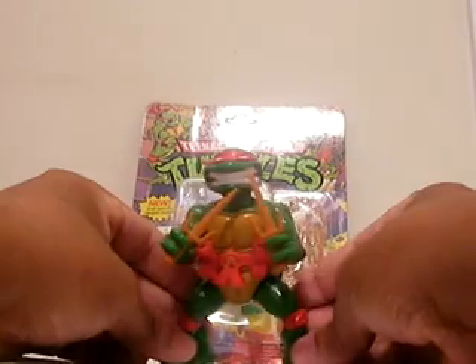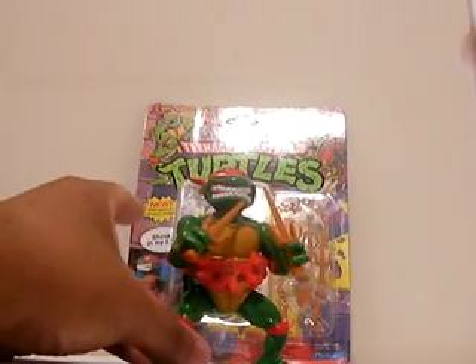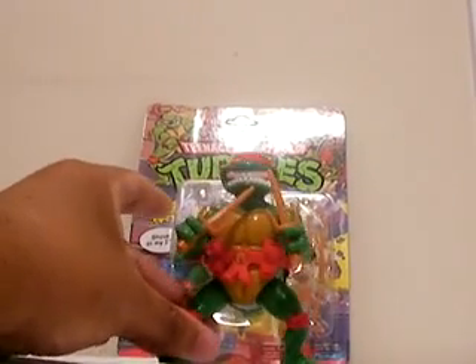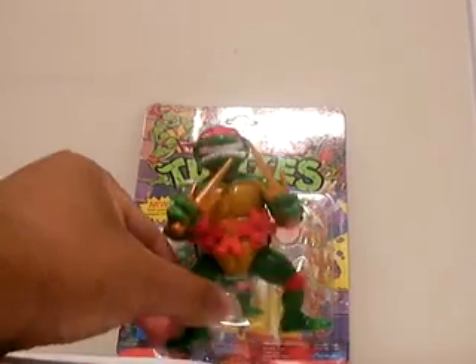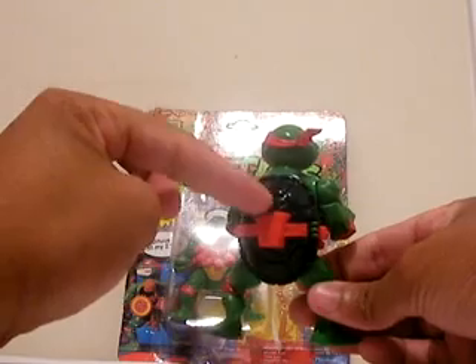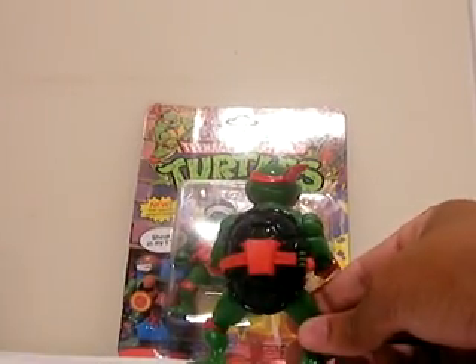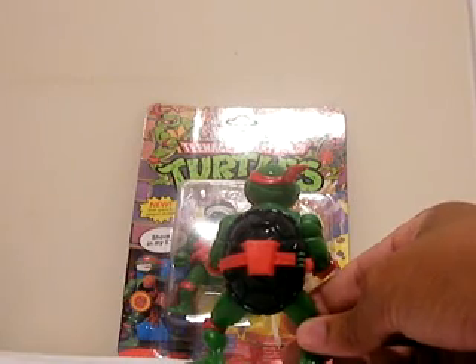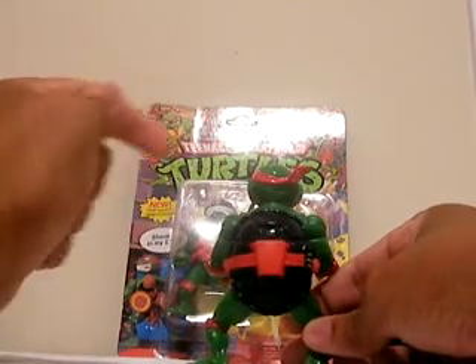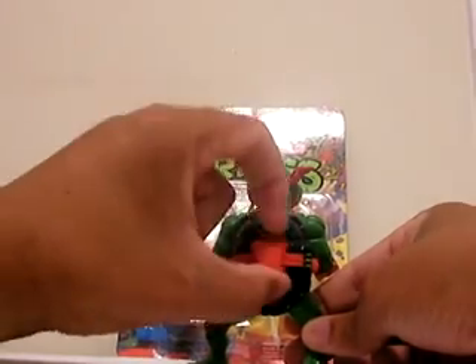He has two holes in the bottom of his feet, so you can place him in every play set that has one or two pegs and he will not move. They did a very good job with this character, and I am very happy with that. And the actual compartment — just in case you have any 1988 action figure that comes with that dagger knife, like Usagi Yojimbo or something like that, you can put that dagger slash kunai in that compartment.